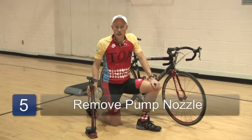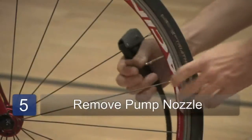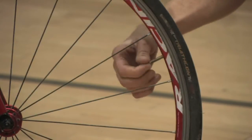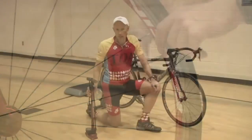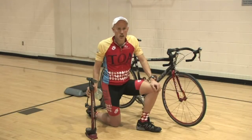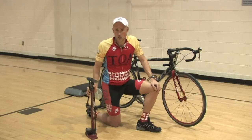Once the tire is fully inflated, quickly but smoothly remove the pump nozzle from the stem. Tighten that centerpiece down if you have the racing style stem. And if you have a cap for the valve stem, just screw that on and you're ready to ride. Happy cycling!